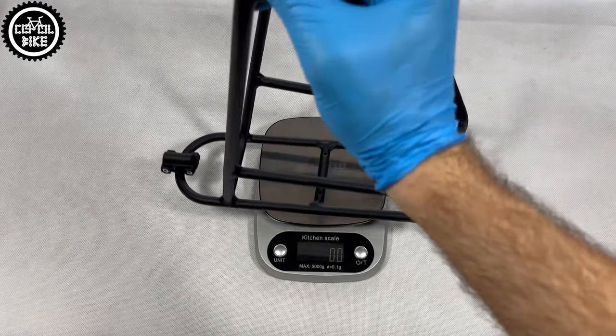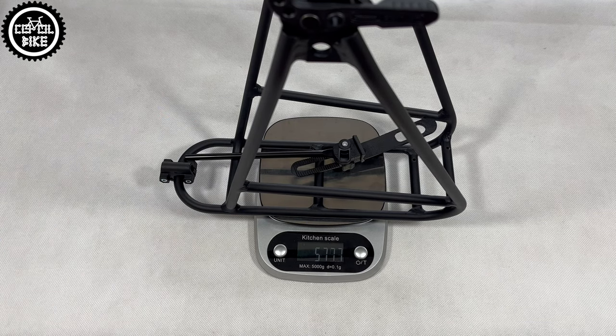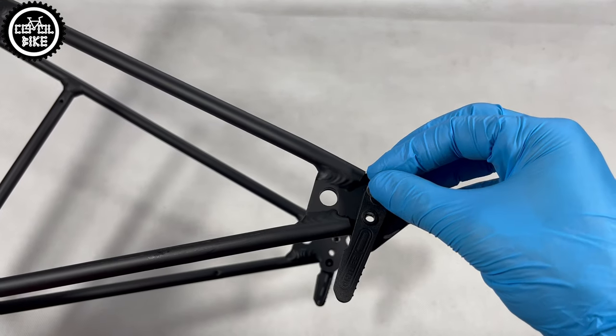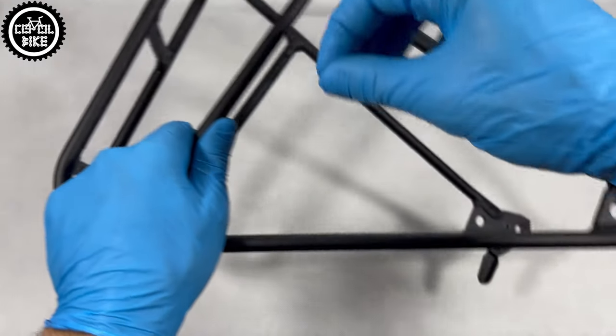Quick Rack is very light and the full set weighs well under 600g. This is due to its construction made of aluminium tubes with a diameter of 10mm, which are very nicely made and welded. There are no screws, so nothing will come loose, and you can load up to 20kg on it.